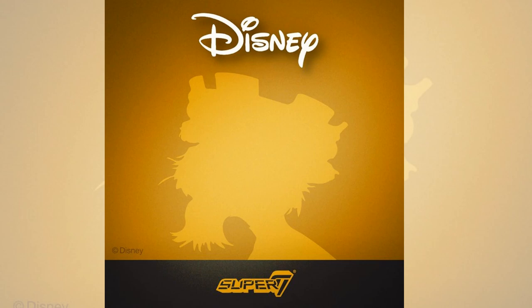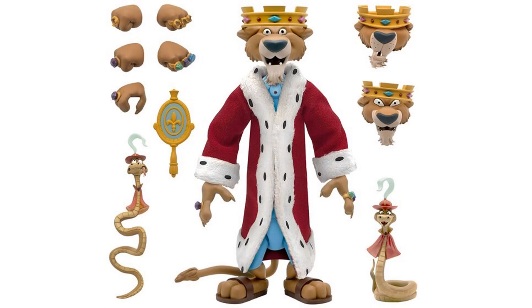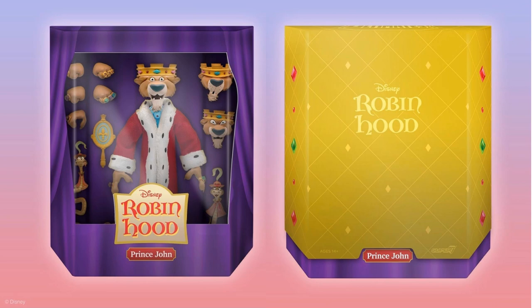Next they teased us with a picture of Prince John from Robin Hood. He's going to come with three interchangeable heads, interchangeable hands — with and without jewel rings — two versions of his slithering assistant Sir Hiss, a vanity mirror, and a luxurious plush velvet regal robe with fur trim. Here's your Prince John with the gold slip cover with rubies and emeralds on the side in a purple box — a bit more boring compared to the rest, but it looks nice.